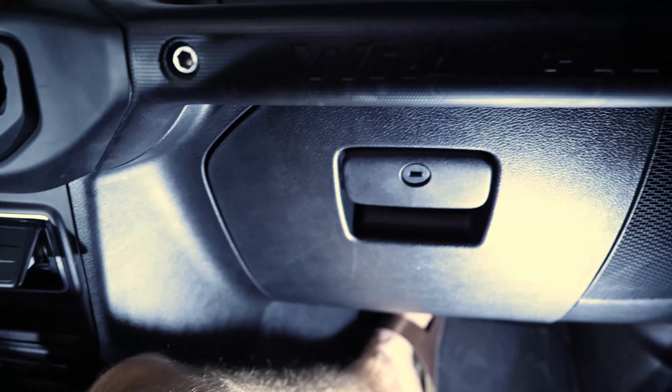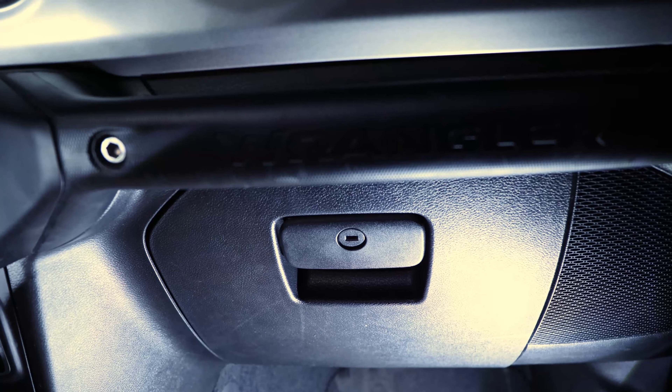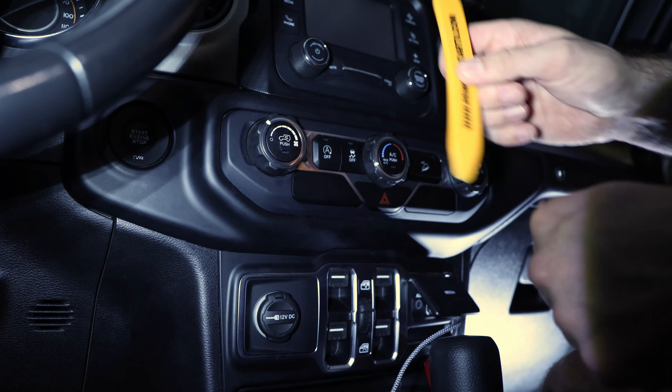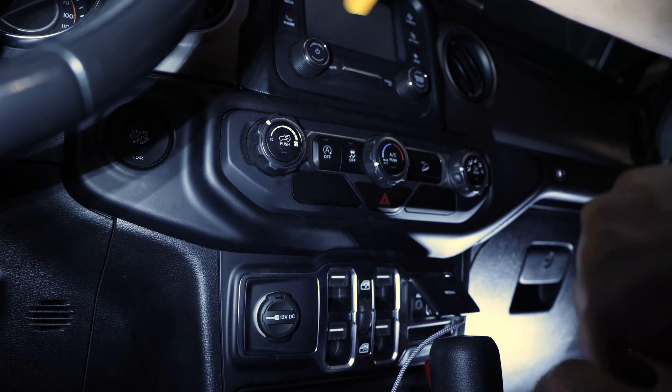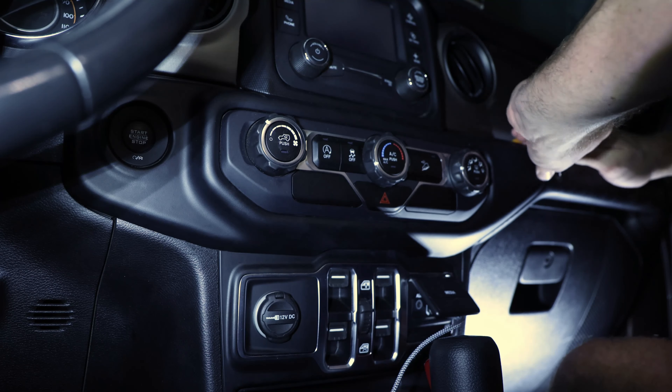First of all we have to take this panel out, and the second step will be taking the glove box out so we can get to the CAN bus that's right behind it. Using this trim removal tool, we'll take this part out and see if it sticks. Now we can start — there we go, nice. That works easy, easier than expected.